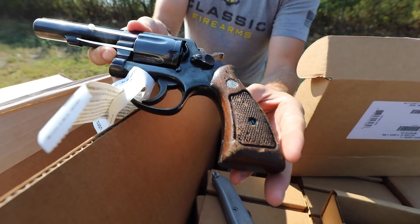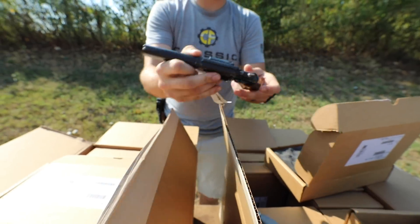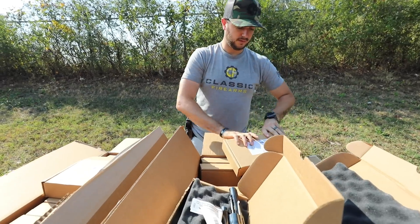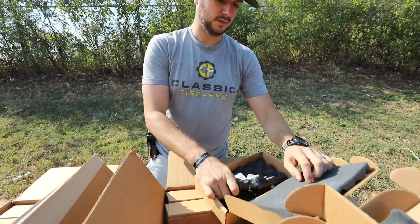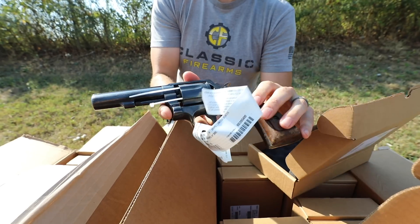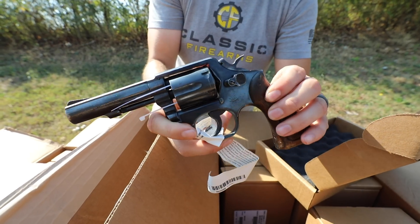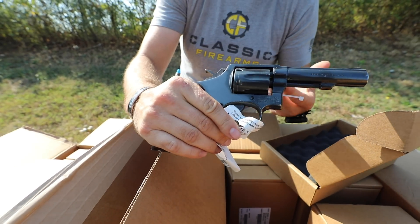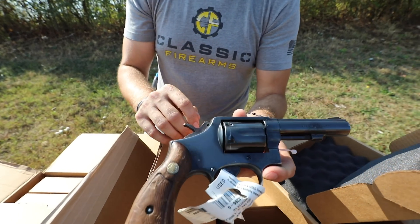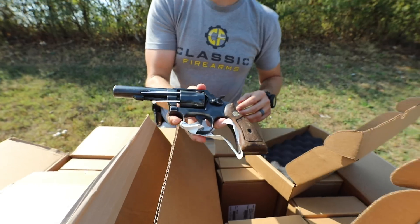I've only seen these come to the warehouse one other time, so pretty happy we've got them back. You're gonna see different wear as far as bluing goes, holster wear, things along those lines. We are going to offer our hand-select option on these, so if you're looking for the best set as far as bluing wear and grip wear, hit that hand-select option and we'll make sure we get you a good-looking one.